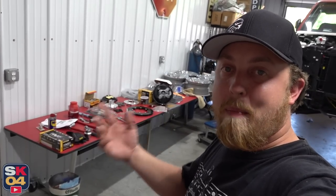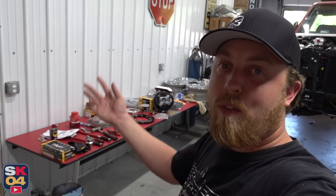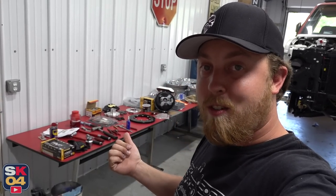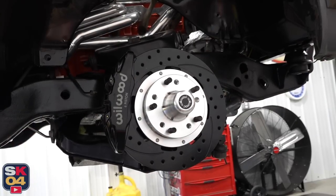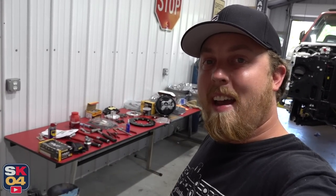In an effort to familiarize myself with all of this and gather all my tools and hopefully streamline the filming process, I went ahead and installed most everything on the passenger side. So we're going to go ahead and kick things off with installing the driver's side. As you can see, this is going to look really, really awesome. So without further ado, let's go ahead and get started.